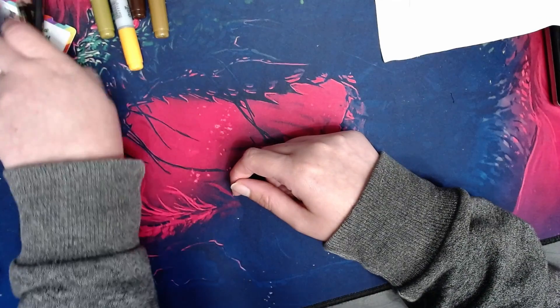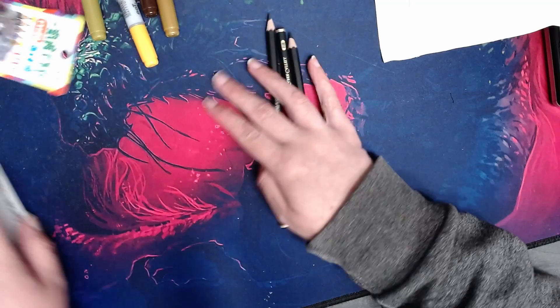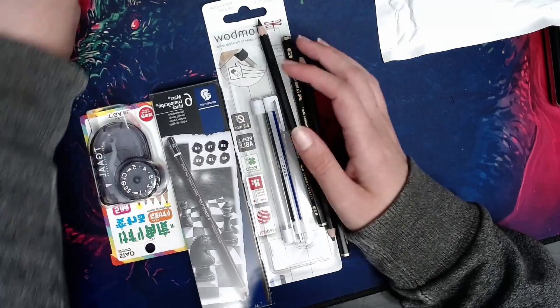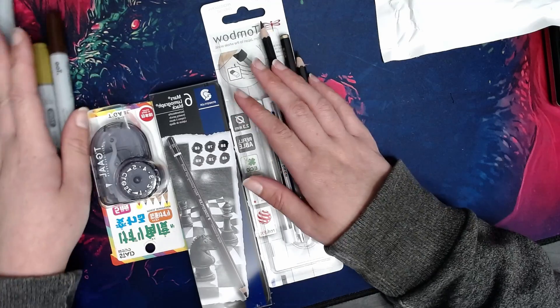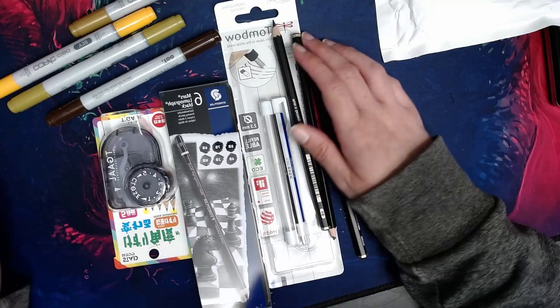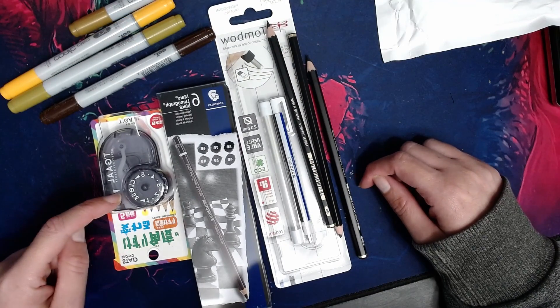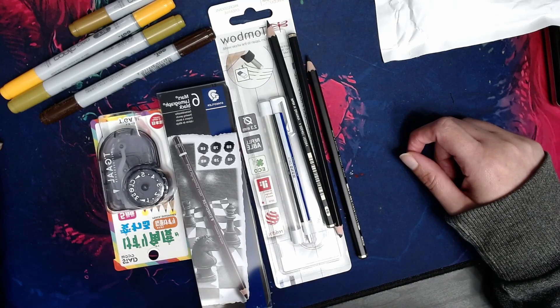So very quick little haul — mostly pencil-related because I'm planning on doing some graphite work, since that's what I learned on. Plus four Copic markers that don't go together color-wise, and a sharpener which could be fun to use. Very simple haul.